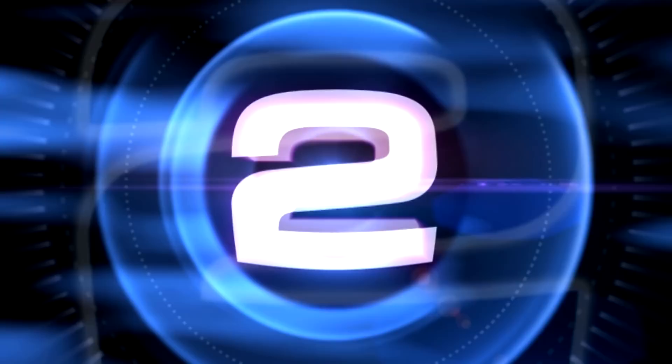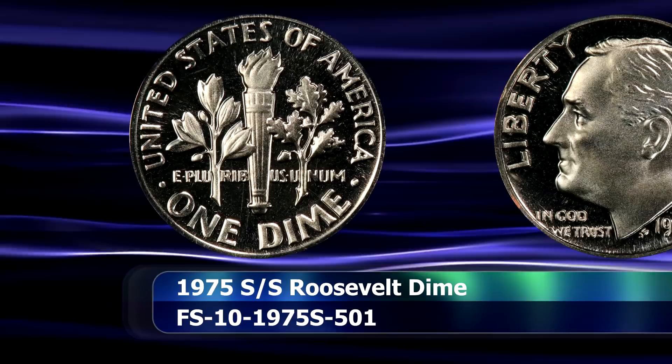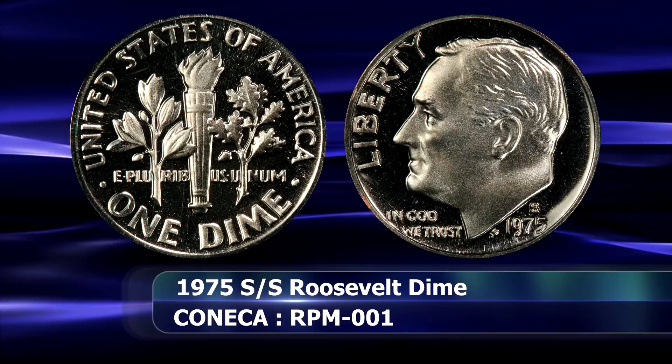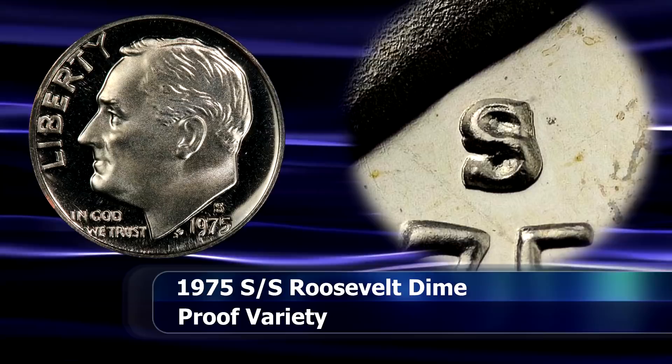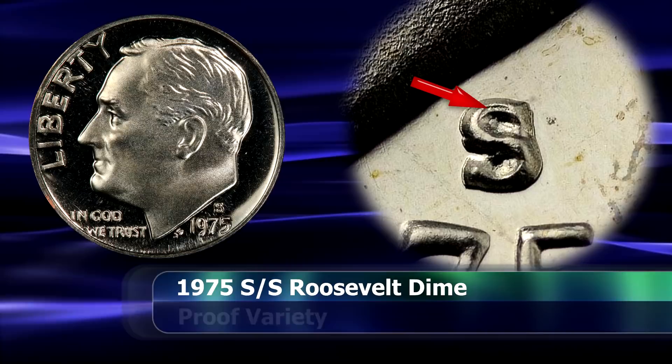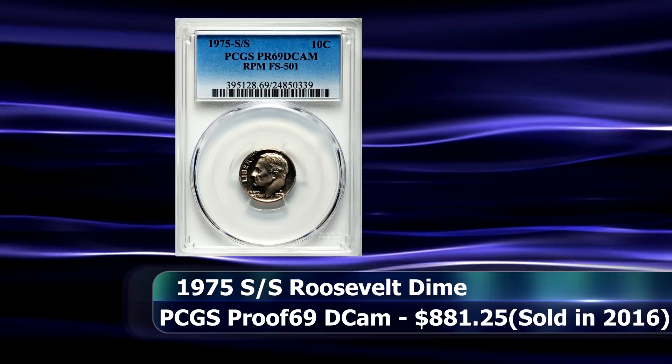The only proof coin on this list is positioned as the proverbial runner-up in the second position. It's an interesting case not only because repunched mintmarks are so rare on proof coins to begin with, but also because of the positioning of the punchings. The mintmark appears to have been punched slightly towards the south-east, although the two images are so close together that it becomes difficult to truly discern which may have come first. What there is no doubt about though is that in 2016 a PCGS graded coin at a grade of Proof 69 Deep Cameo was sold at auction for $881.